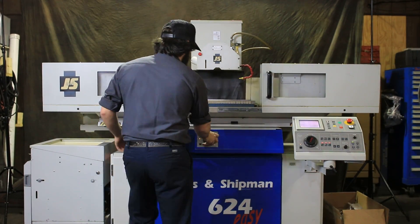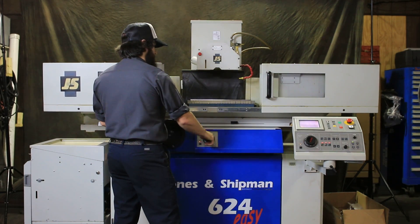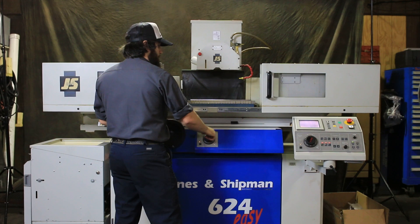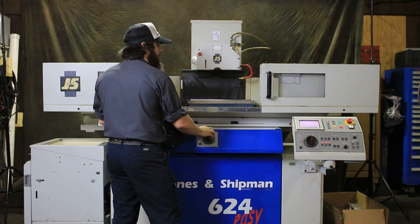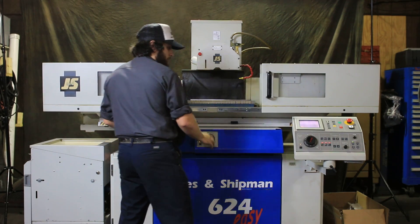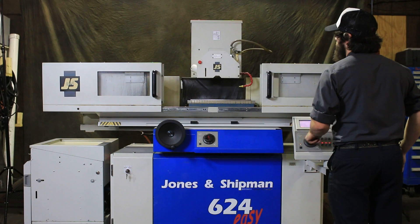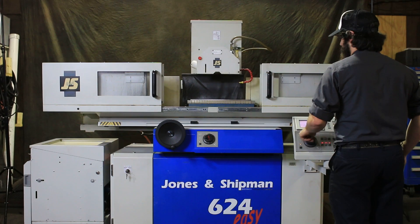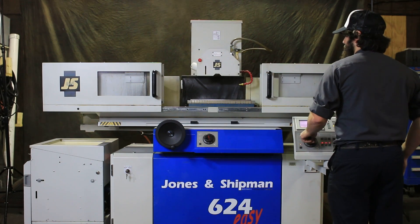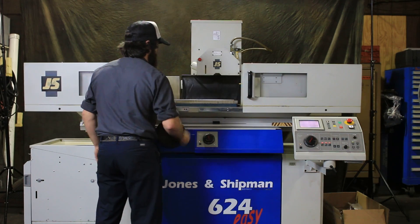We're going to manually move the machine. You can manually use the pulse generators. You have three increments: a fine, a medium, and a coarse. You also have these three for your head, which is your Y axis — up and down. Then you're also able to manually move your table.